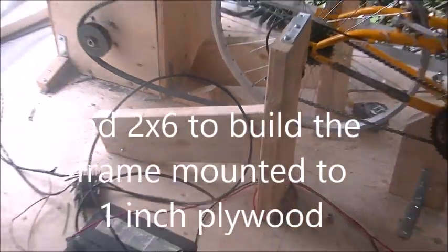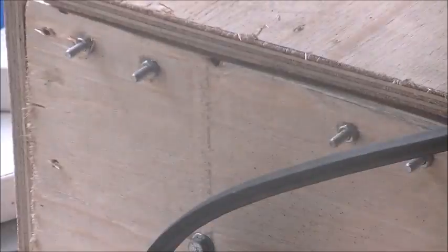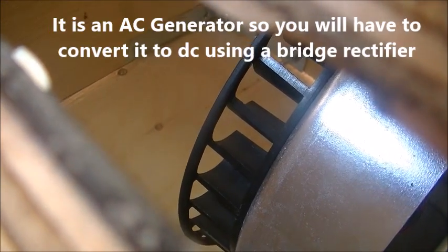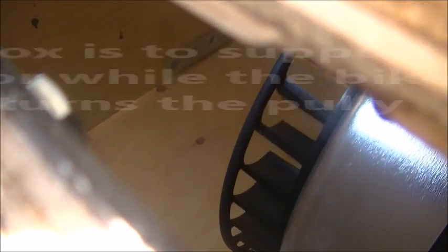You're going to have to raise the rear tire off the ground so that you can pedal the bike without the bike actually moving. I used 2x6 and 1-inch plywood to kind of build the frame to support the bike, and the 1-inch plywood is what I mounted the frame to.